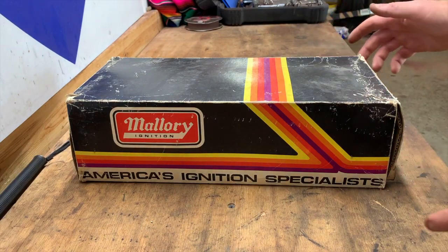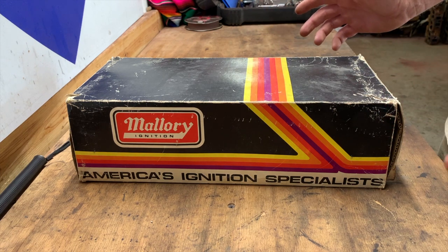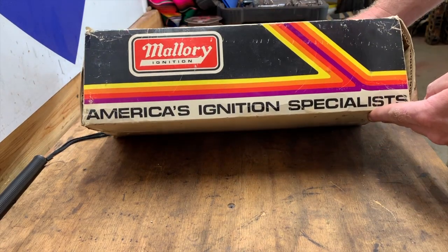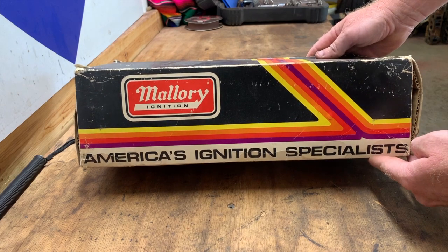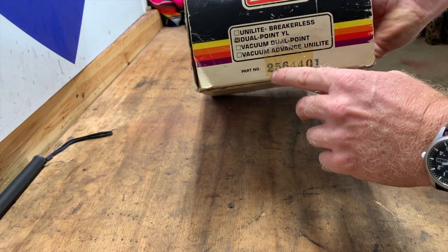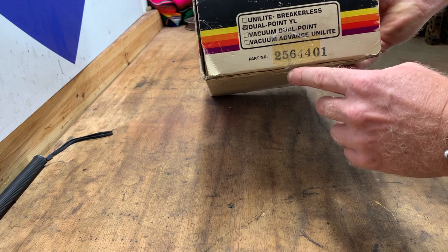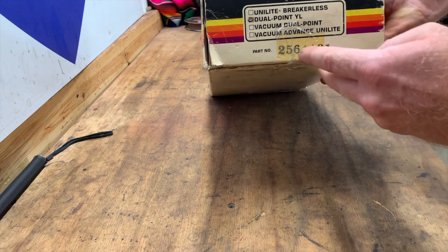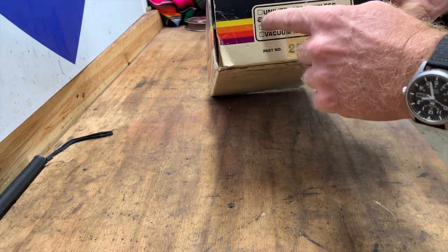So if you weren't around in the 1970s, kind of like myself — I was just a young child or not even born yet — this is what a Mallory dual point distributor would have looked like when you picked one up from your local speed shop. This would be the box it actually came in. As you can see, the part numbers are actually stamped in the box with individual stamping numbers. There's no barcode, no QR codes or anything like that. It literally is just a part number, and it's marked dual point YL.